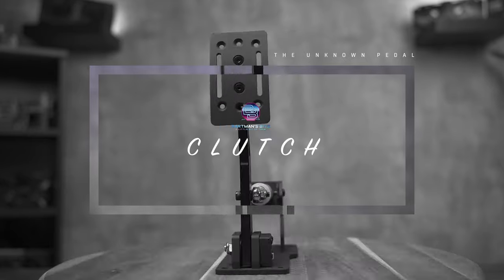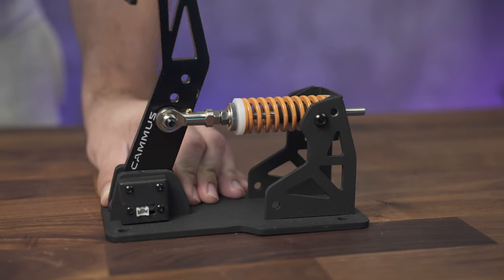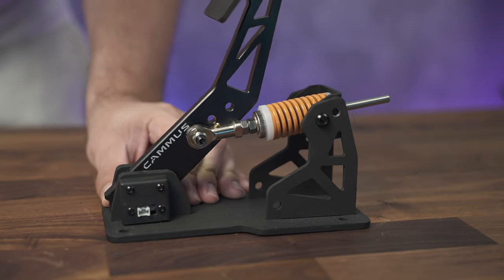And finally, the clutch. The clutch can be set up to mimic a bite point and release past that if you work on it a little bit. As mentioned with the throttle, the spring was a little stiff, and I need to borrow some spacers to get it just right. Camus, if you're listening, throw in some lighter springs and a handful of different sized spacers to help with the customization.